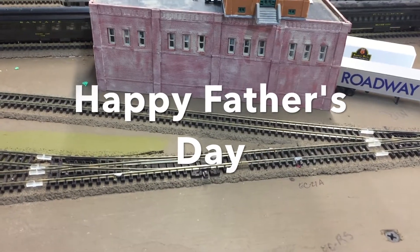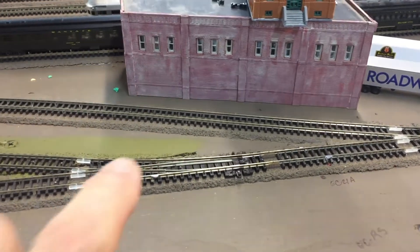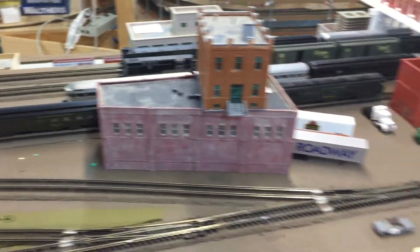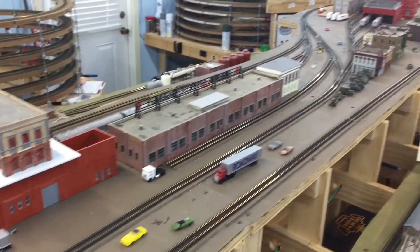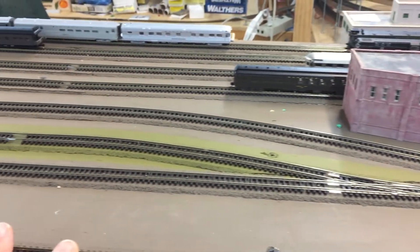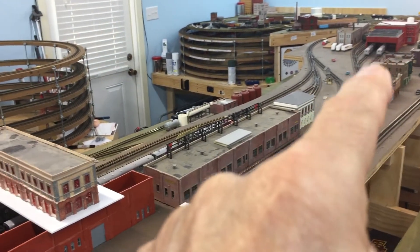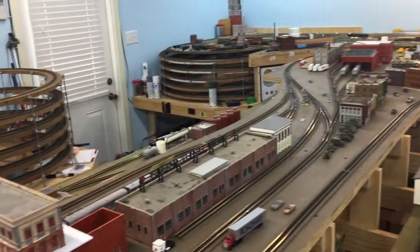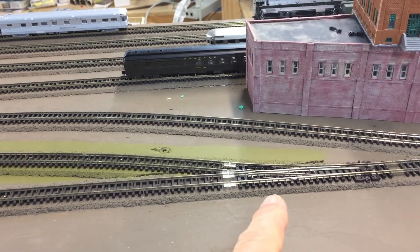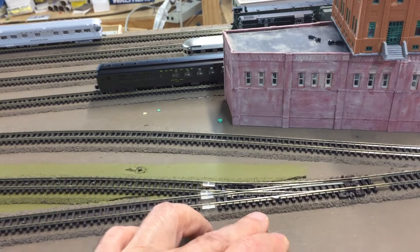Hey, how you doing? Happy Father's Day. I just want to update you on some of the things I've been doing here recently. This turnout here is new — we're up in the upper part of the peninsula in the center of the layout. I wanted to move the oil loading facility from where it was, kind of in the middle of the town, and I didn't quite like that. So I added this turnout here, which needs to be replaced because it's a bad turnout — it was the last one I had and I thought I could get it to work.